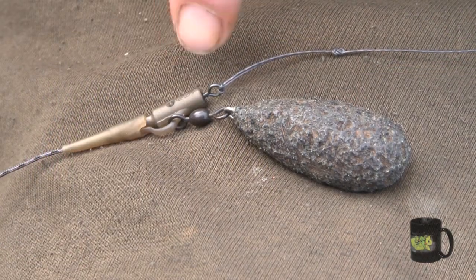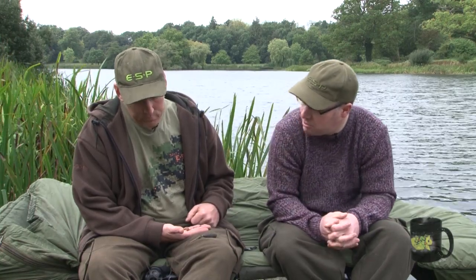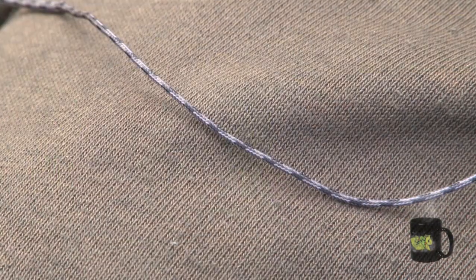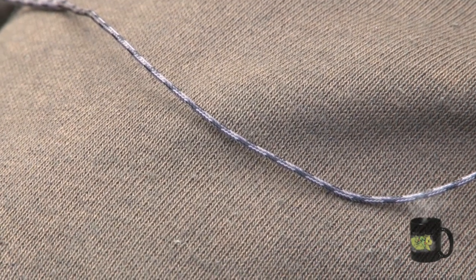I don't use a ring swivel on this either. I tend not to use one — I prefer just a standard swivel because I don't want too much movement in this rig. I like it quite stiff, and being 25lb it does keep it quite stiff. Everything aids the mechanics of the rig by doing that. And your usual lead core leader? Yeah, a couple of foot of lead core, just splice the end. It's the silk plant — it blends in over just about anything, it camouflages really well.